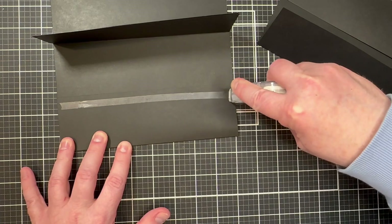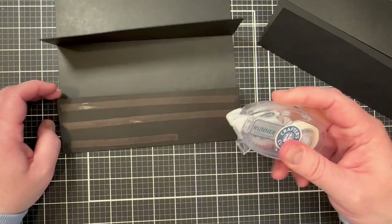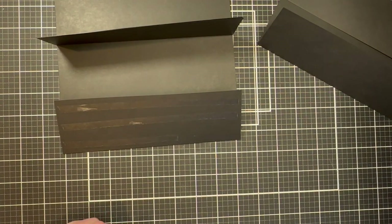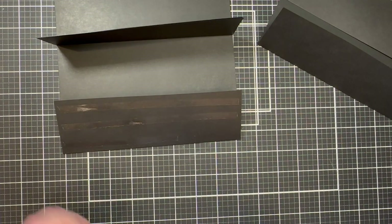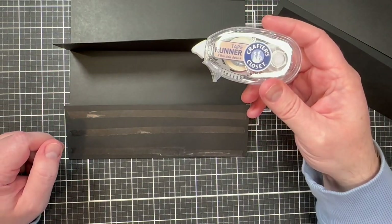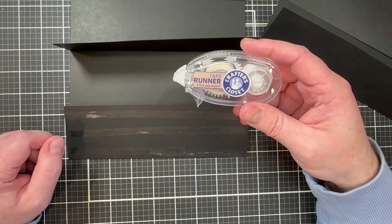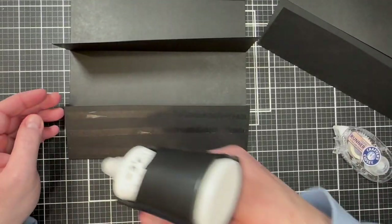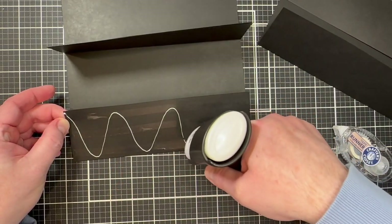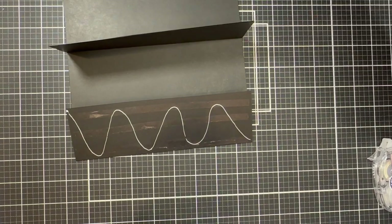Take the double-sided tape runner — if one runs out, just grab another. I keep multiples of these double-sided tape rollers on hand; this one is from the dollar store, cheap but they work really well. My sister and niece collect them for me and bring them when they visit, so I'm always getting little crafting gifts.